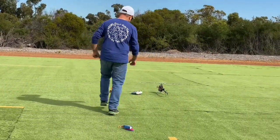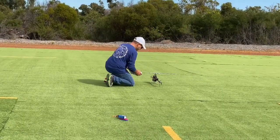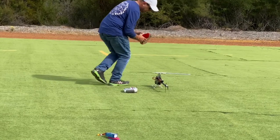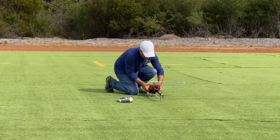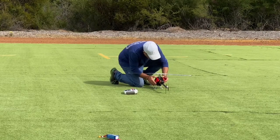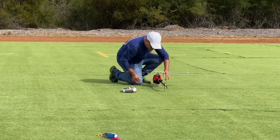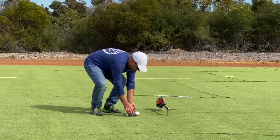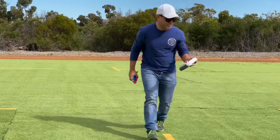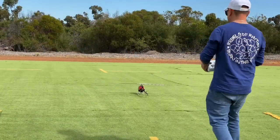So we're just going to fire it up. All switches are up. GPS, take off.